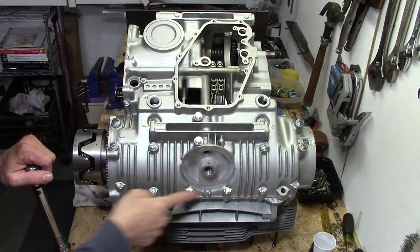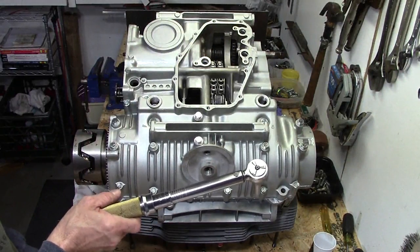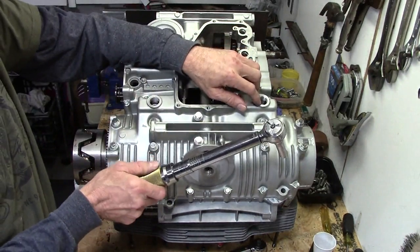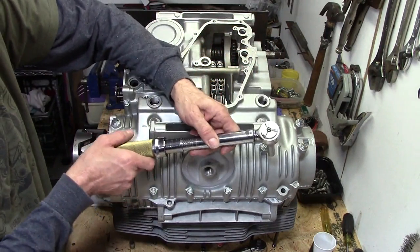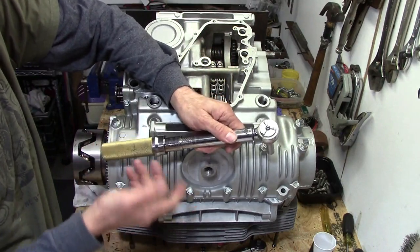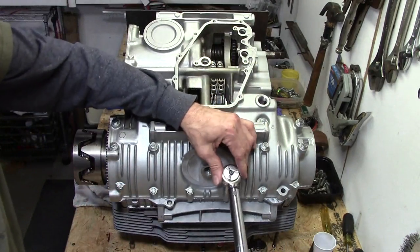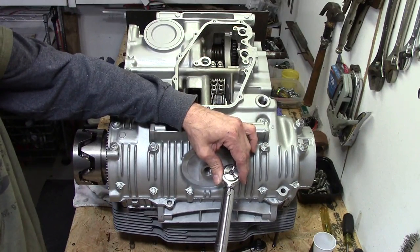Now we'll do the six millimeter bolts. I've got a different torque wrench — I'm using an inch-pounds torque wrench; it's a little more sensitive, since this one starts at 10. So how do you do eight foot pounds on an inch-pounds torque wrench? Simple — you just multiply eight times 12, since there are 12 inches in a foot. So that's 96, and we've got it set to 96 inch pounds. We torque these up nice and easy till it clicks.